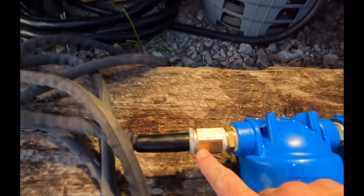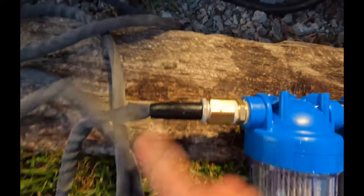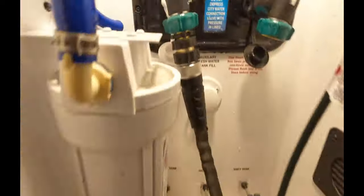I messed up one thing — don't do what I did. The out end on this one is wrong. I just need the adapter that flips it, because I need the male thread to screw in on this end. Basically the mail thread just needs to screw in there. Going back to Home Depot — it happens, my fault.